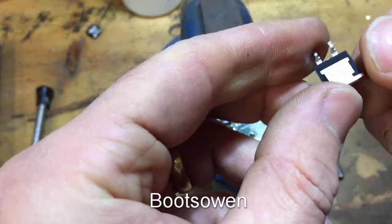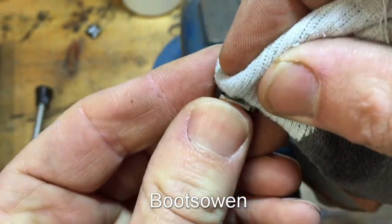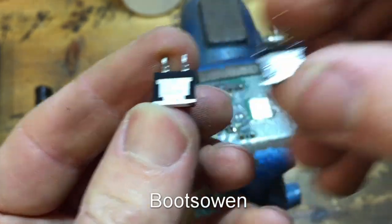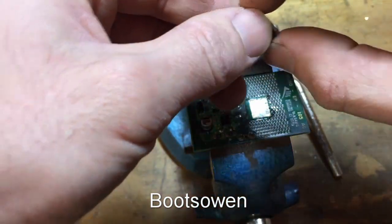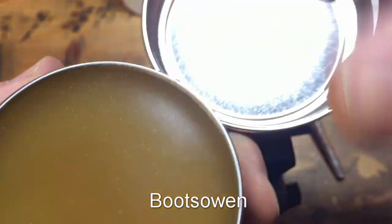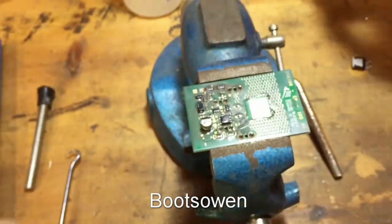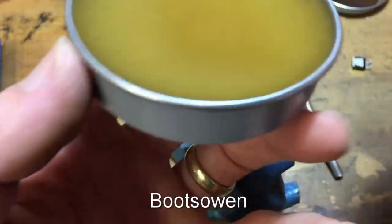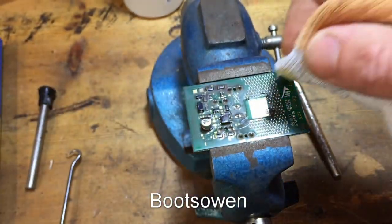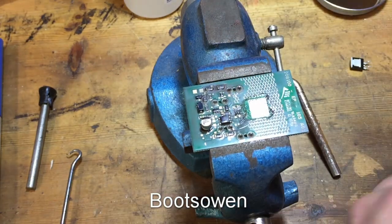And then the new transistor — it does have the same shape of back. So then a little dab of flux — a little tape on that. This is eBay's finest solder paste. And if you're trying to figure out why this guy doesn't appear to know what he's doing, it's because he's never done it before and he doesn't know what he's doing. It's a rosin I think, or something like that — quite sticky stuff.